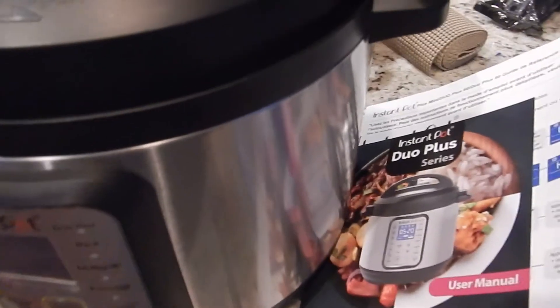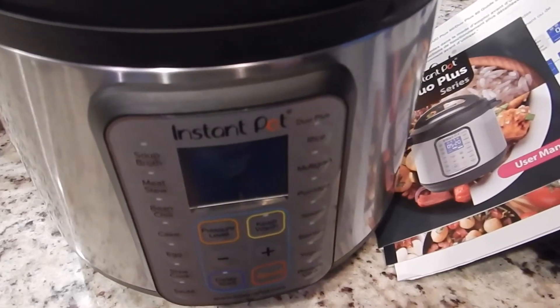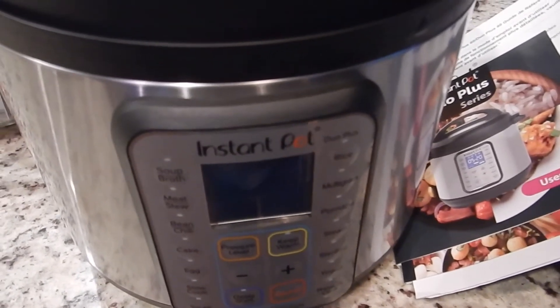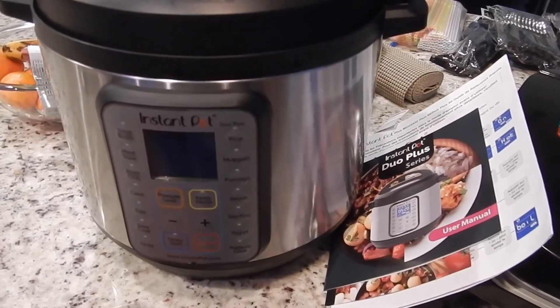I am also selling this Instapot. I don't cook that much food to begin with and I don't really like it. I've used it maybe once or twice — it's just been sitting in the pantry in the corner.